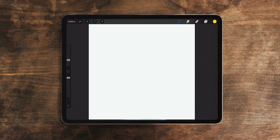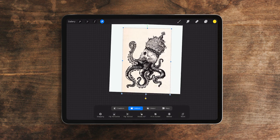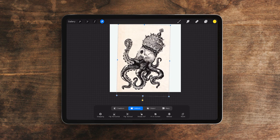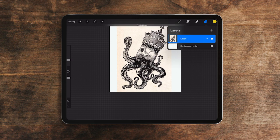Let's kick this tutorial off. I found this pretty sweet octopus drawing on Pinterest and I'm gonna paste it into my Procreate board here and just scale it up so it's a little easier to see. This is an example of a high contrast background with lines or art that you're wanting to work with. First thing I'm gonna do is copy this layer and save it underneath so we have a reference we can always go back to. It's good to have a backup plan.